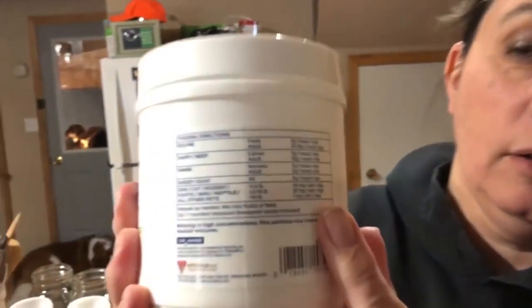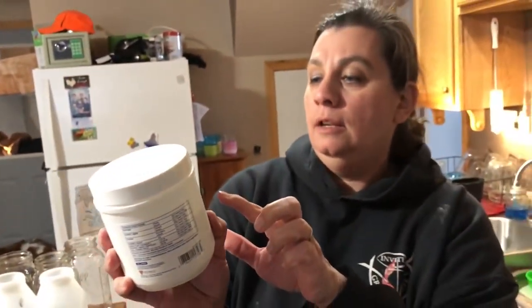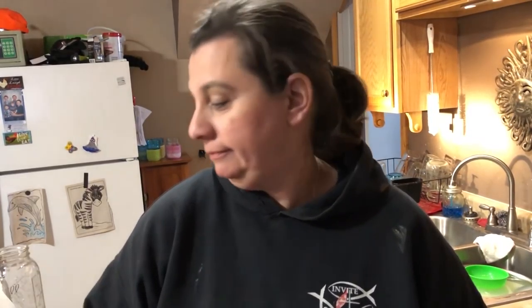One of the things we like to add to our calf's milk is Probios. This is an awesome probiotic for livestock animals. It has instructions on what to give which animal, and it has lots of different beneficial bacteria in it for cows. It just helps keep her gut healthy.